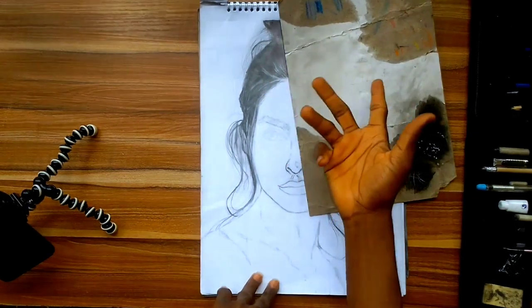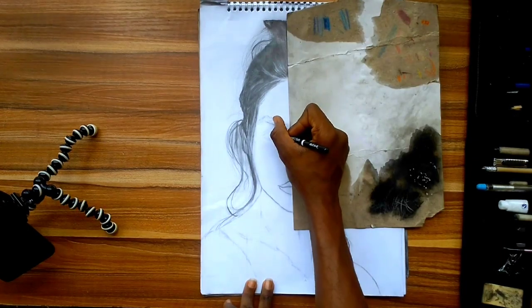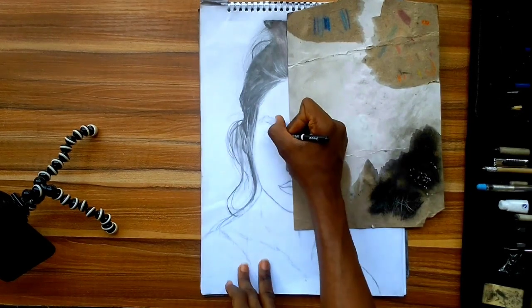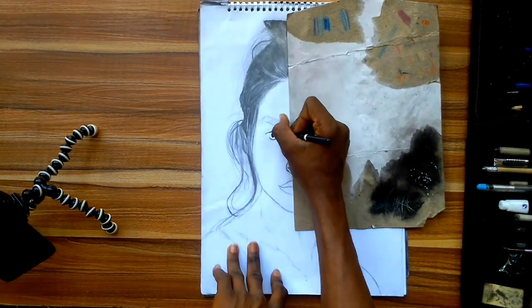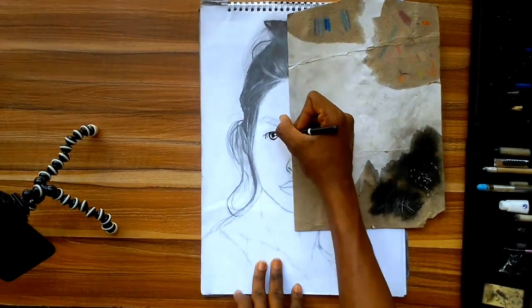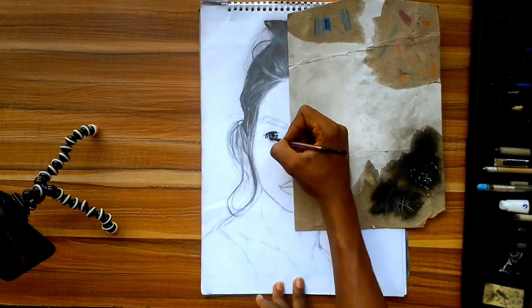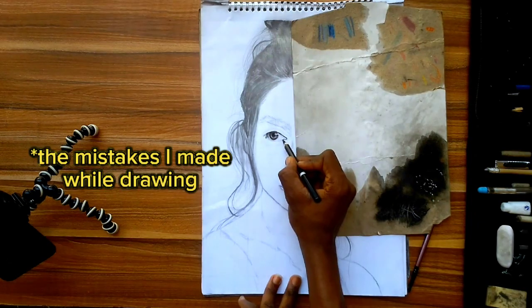I decided to use the soft charcoal pencil for the eyes because charcoal pencil has more dark value than the graphite pencil. Graphite pencils really dealt with me on this portrait — I do not like graphite pencils — but I wanted to see if I could create a masterpiece with them. I've seen some good artists create hyper-realistic drawings using graphite pencils, though I'm not that much of a guru with them.